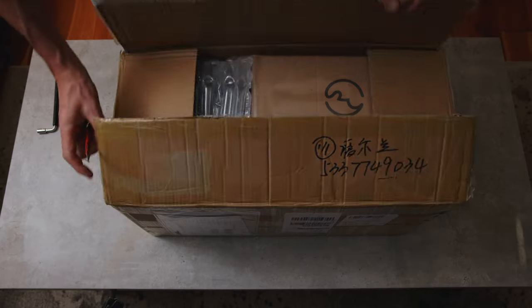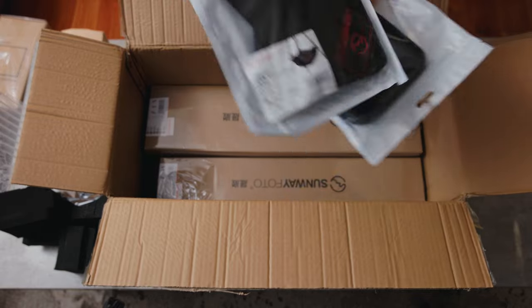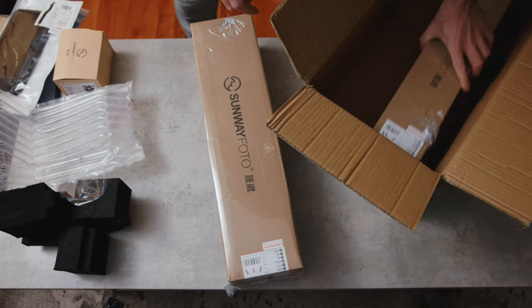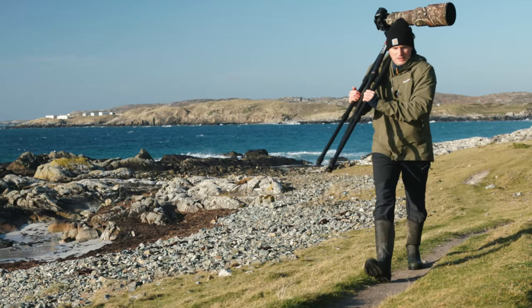It's Hugh Sweeney back here today with another video in which I'm going to discuss these two tripods that I got my hands on a couple of months ago. I've been using these extensively as my main tripods ever since, both for work projects and stuff I'm doing myself as well, including bird photography with a big, heavy lens.